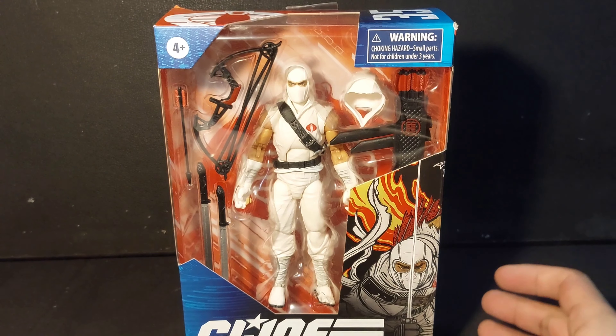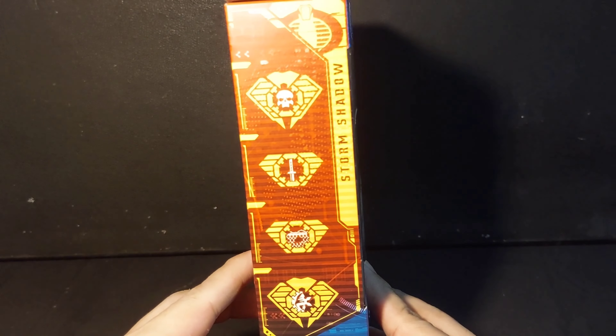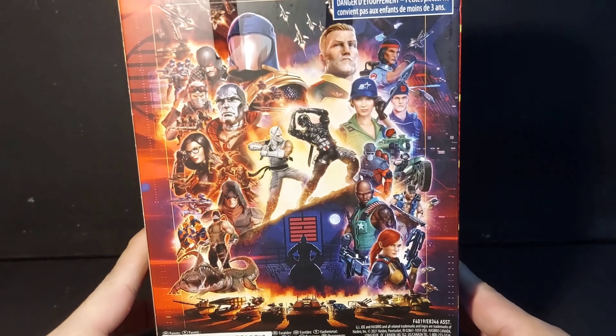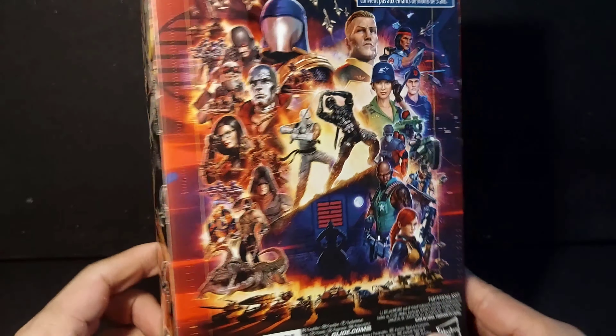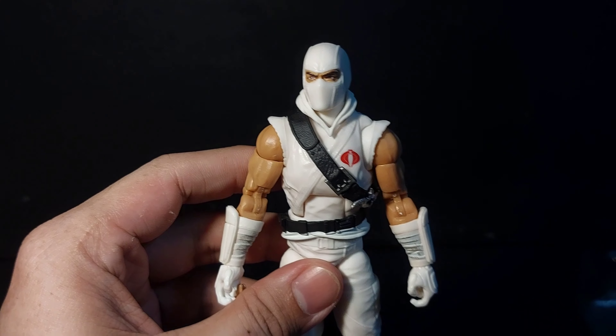G.I. Joe Classified Storm Shadow. Let's get him out of the box. Now here is Storm Shadow.